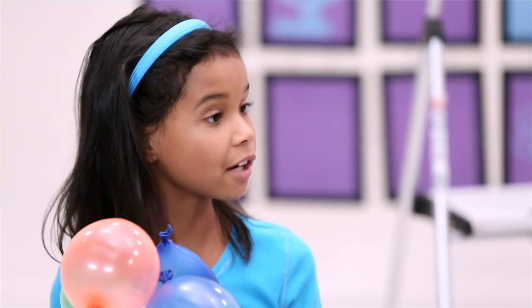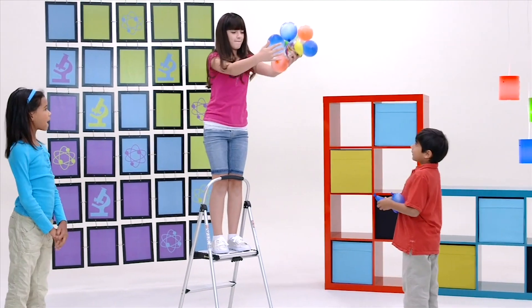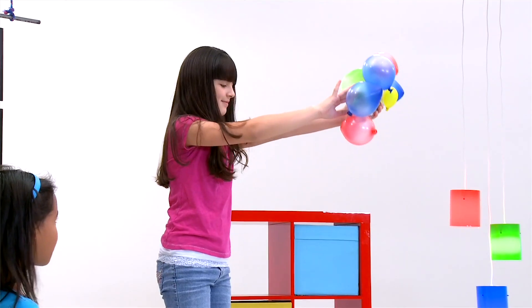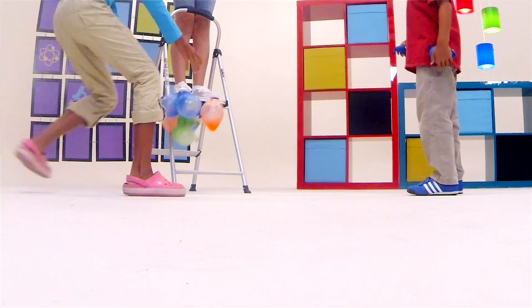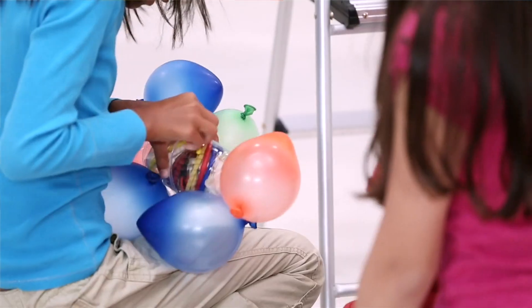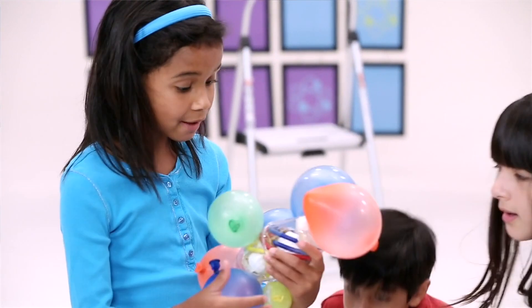So let's go and test it out. Let's count down. Five, four, three, two, one — drop it! Let's go. See? It worked! Yes, it worked!